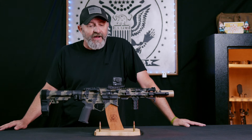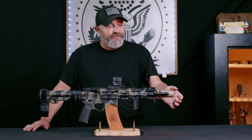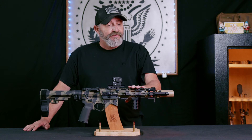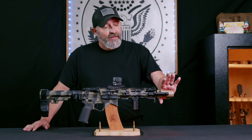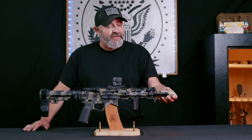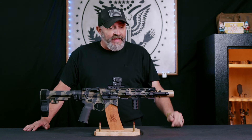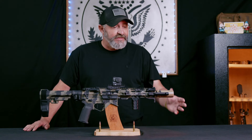We're sporting the Swamp Fox Kraken with the Unity riser. This particular setup is running the Surefire Warden. We do have a suppressor that we're going to be testing this weapon system with as well. The reason we went with the Warden was to protect the flash hider slash QD mount for the Surefire suppressor. It's also what is referred to as a blast tube — it keeps all of the blast forward of you. Really effective, though it is on the loud side, but that's to be expected because it's not a suppressor.